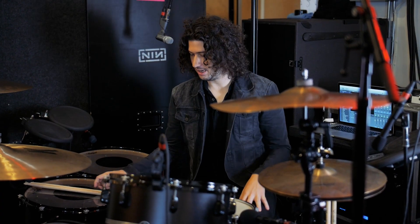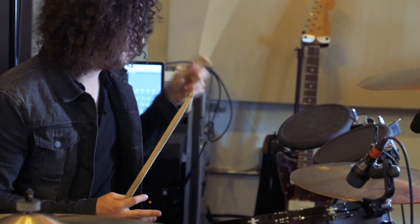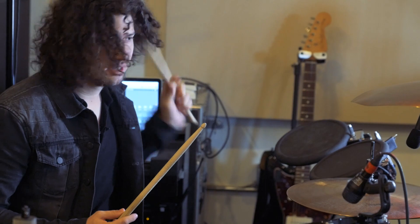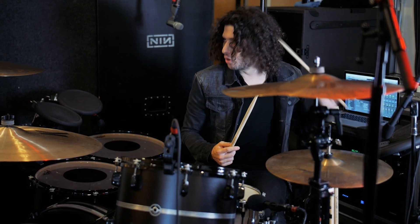Let's say 'Closer' comes up in the setlist — something like this. I'll bring in the hi-hat, help sing the backups, the harmony, and once this part ends we'll get into the chorus.